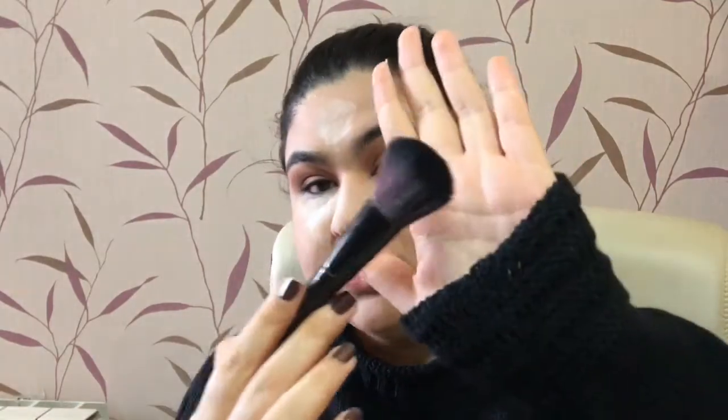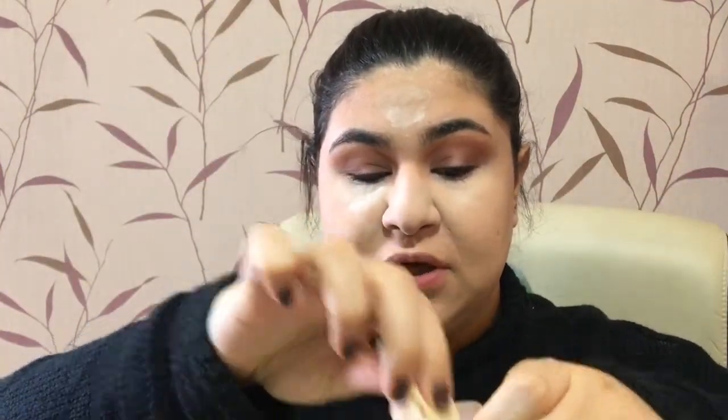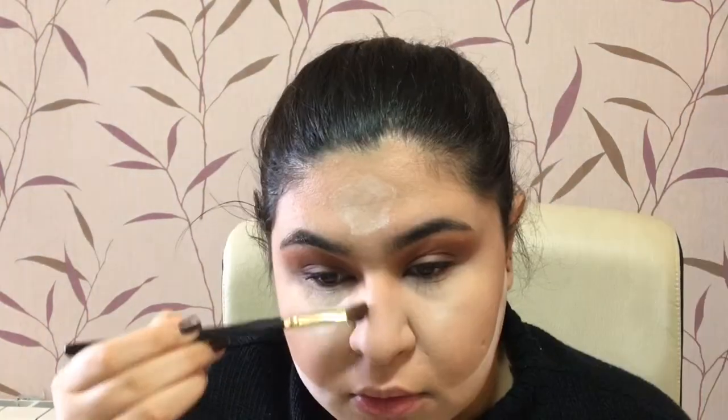We don't want a harsh line for the contour, so with a bigger brush I'm blending it out. Then I'm taking my powder and a sponge, dipping it in, pressing a tiny line, and then with the Real Techniques 300 — nothing on it — I'm blending that out again, cleaning up with powder.